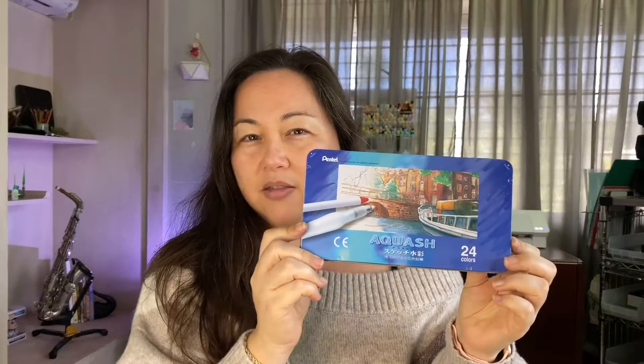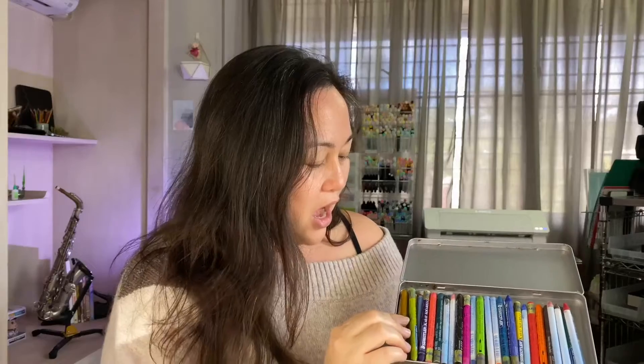Lastly, I think I picked this up when I went to Japan, which was over 20 years ago. These are Aquash water-based or watercolor crayons. This is when I first discovered water brushes and hadn't seen them back in America — I thought they were the coolest thing. So here are my Aquash crayons.